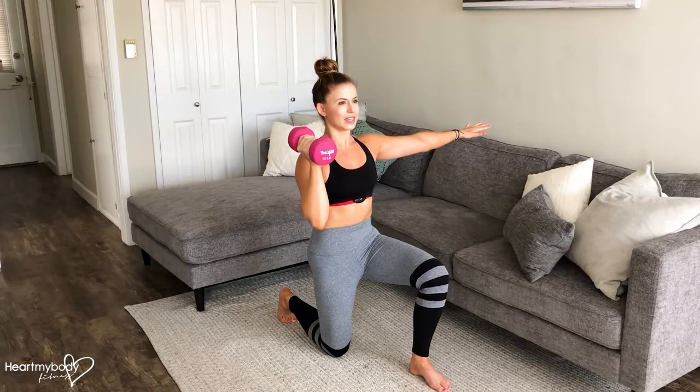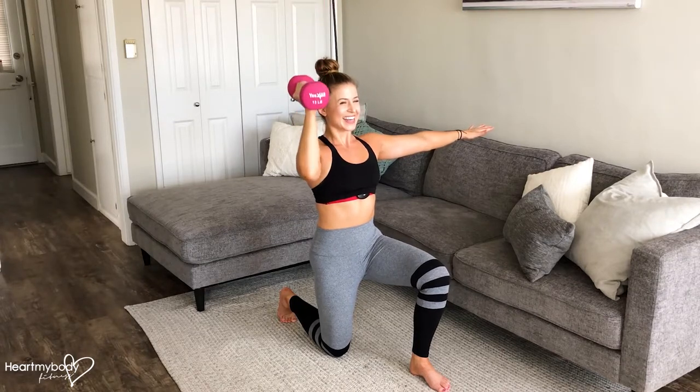You'll notice I'm keeping my elbow in a little closer on this rather than bringing it out to the side. So we want to keep it in close to our body. Really keep your abs engaged — inhale down and exhale out.